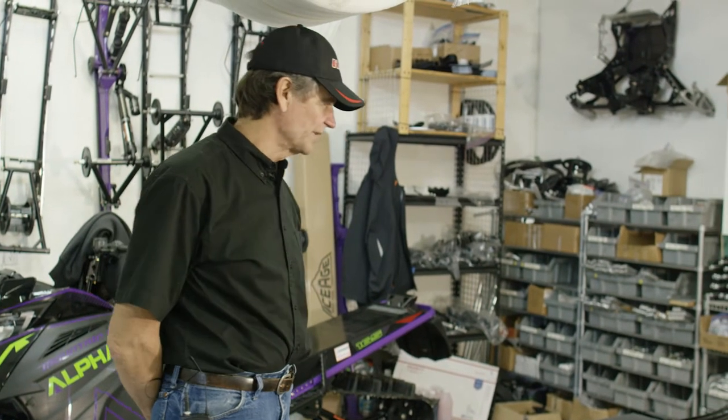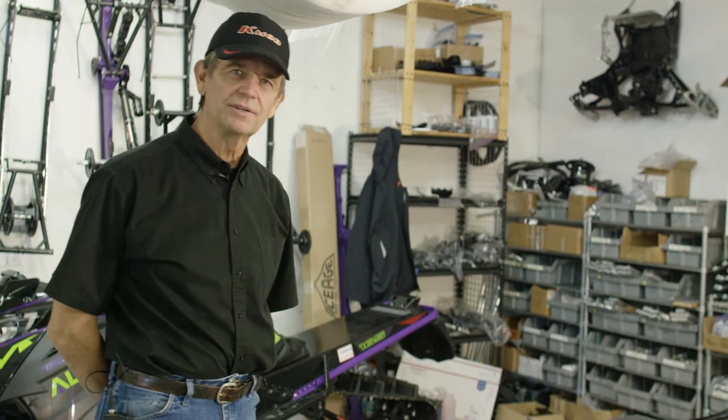All right, this is Kevin with K-Mod. This morning we're going to walk you through the assembly of a K-Mod turnkey suspension.